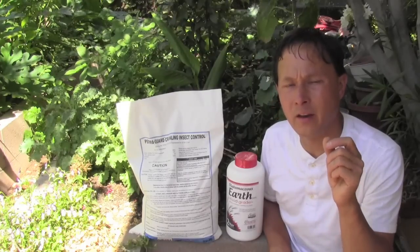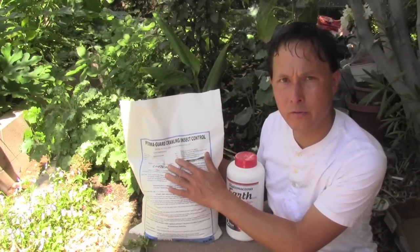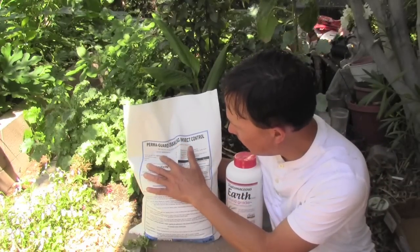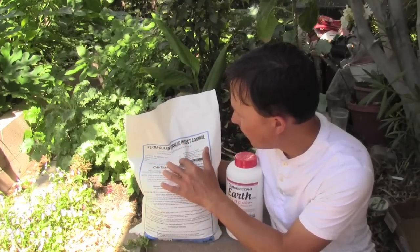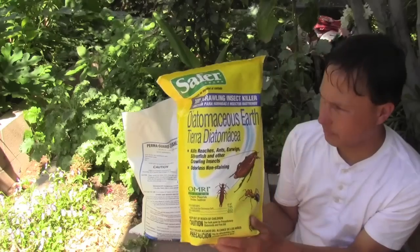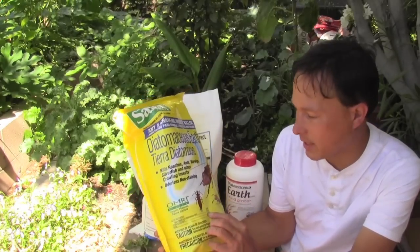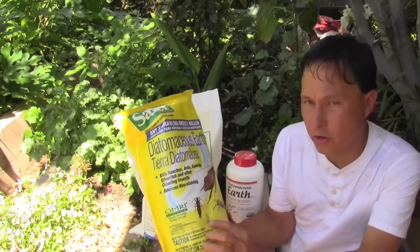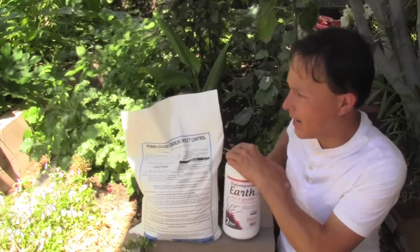Not all diatomaceous earths are created equal. This Permagard brand is my favorite — it is EPA registered for insects and contains silicon dioxide from diatomaceous earth at 85%, other element oxides 10%, moisture 5%. Here's another brand I got at a local hardware store: it's only 77.69% diatomaceous earth, other ingredients 22.31%. When you buy diatomaceous earth, I'd recommend getting a really pure kind such as the Permagard crawling insect control.